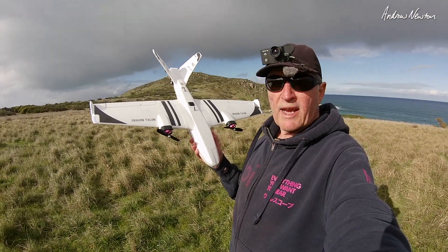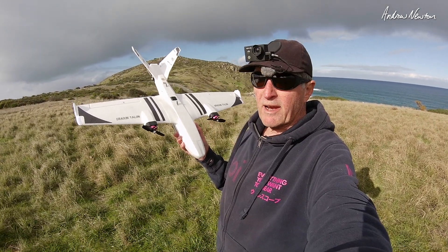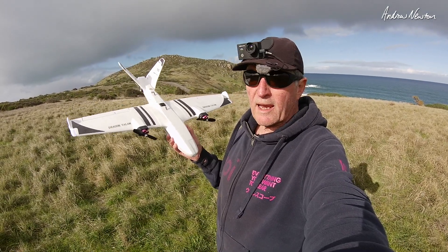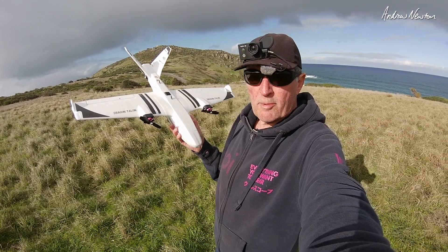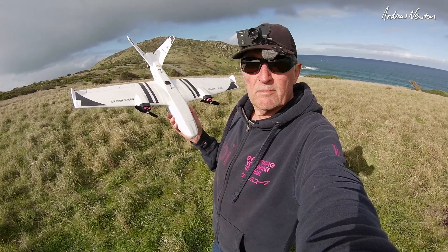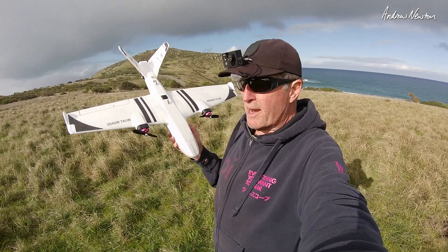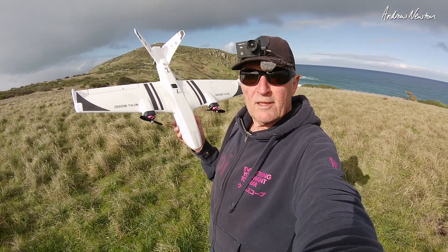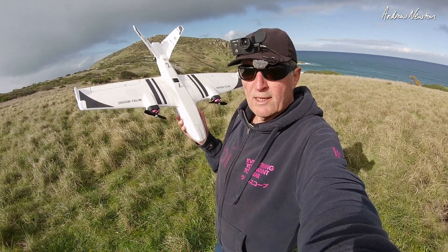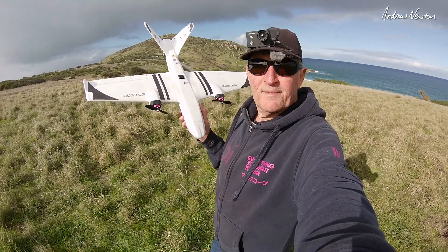So that's it for the Reptile Dragon Talon. My opinion: not their best plane. You have to fly it fast, it has to be flown on 4S, and it can't handle slow turns — it will drop a wing. I do like it otherwise, it has some nice features and flies very nicely at the right speed. It does have a high wing loading. Maybe it would be better with a longer nose so that you could put a smaller 4S battery further forward. That's the way they've designed it. Thanks for watching.